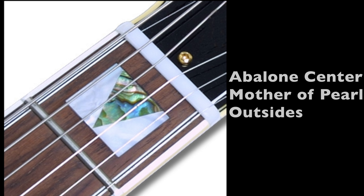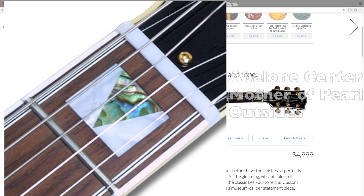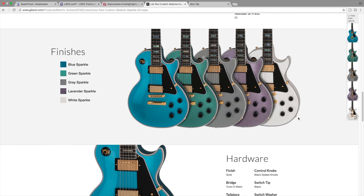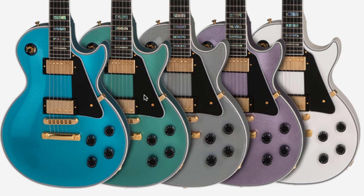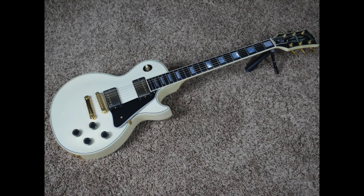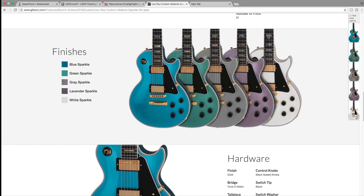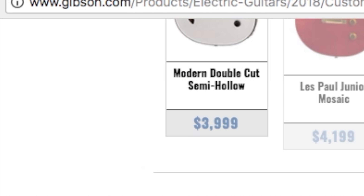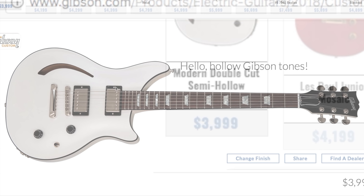The next one is called a Les Paul custom abalone sparkle GH. Abalone inlays aren't for everyone - mother of pearl looks more traditional, but abalone always looks a little more extra fancy, kind of like a holographic collectible card. Gibson was smart and offered these in a bunch of different finishes: blue sparkle, green sparkle, gray sparkle, lavender sparkle, and white sparkle. This white sparkle reminds me of the pearl white finish from the 80s, so this guitar kind of already exists without the abalone inlays.